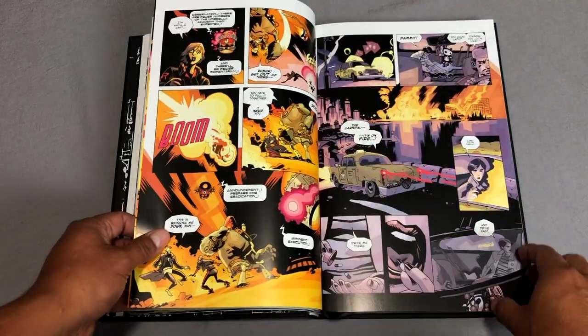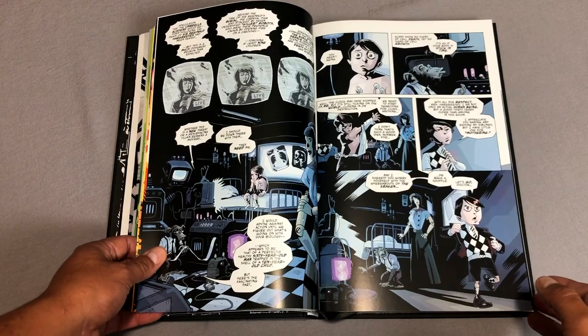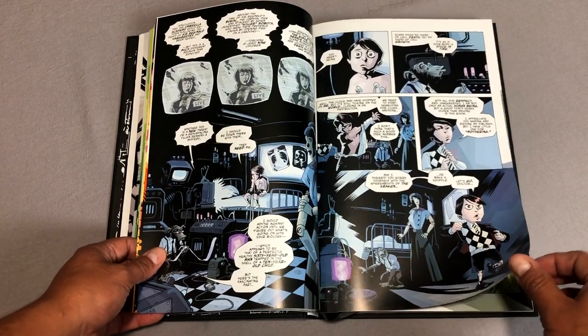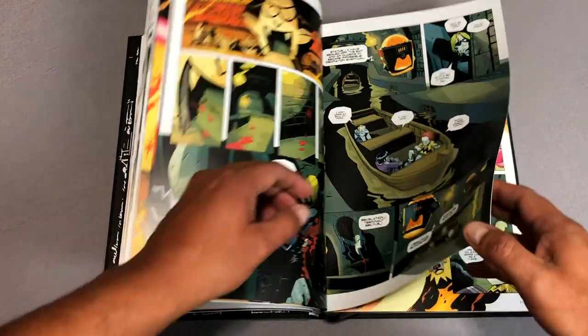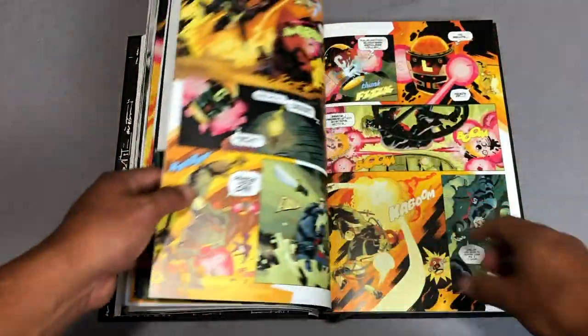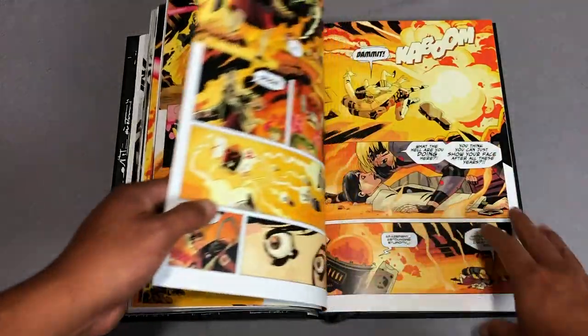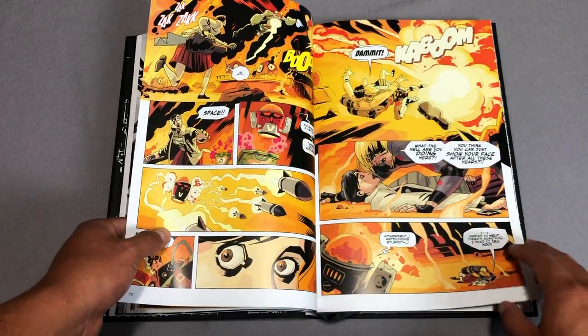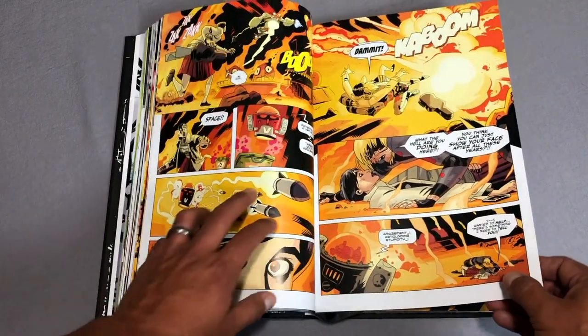But this is the reason to own the book: the gorgeous art by Gabriel Baugh and the colors by Dave Stewart. We've done an Old Reader, New Reader on this, so if you want to check it out, just go to our playlist of Old Reader, New Reader — we reviewed this probably back at the beginning of the year.